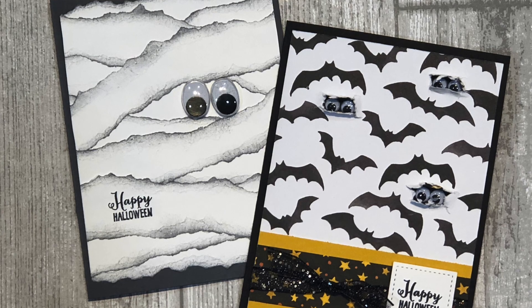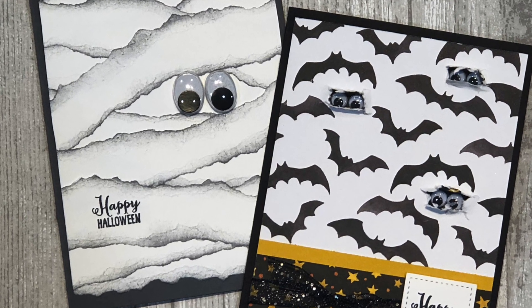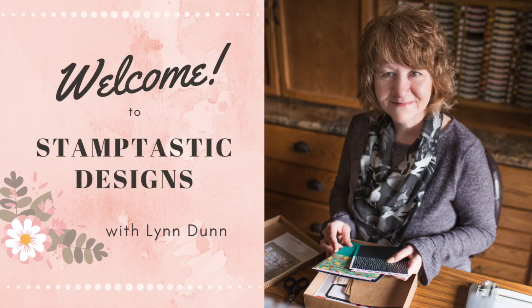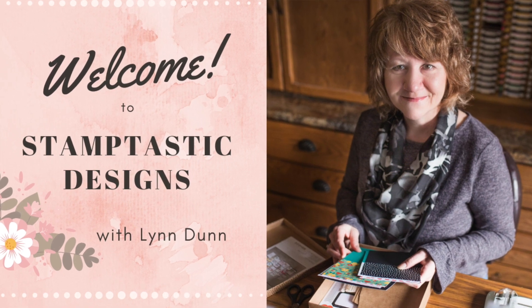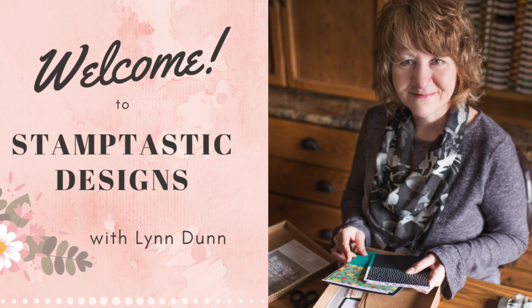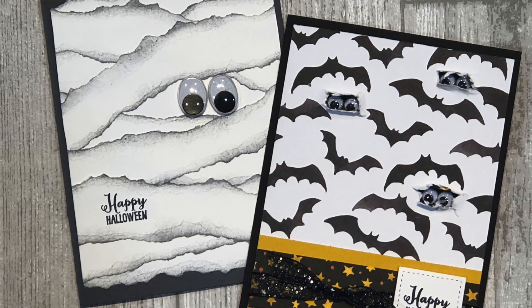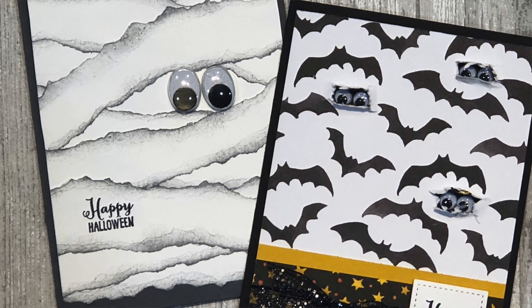By the end of this video you will have two spooky fun Halloween card ideas that you can make simply by tearing some paper and adding a few wiggly eyes. For the latest card making ideas be sure to subscribe to my channel and click on that little bell so you will be notified each time I upload a new video. Are you ready to make some spooky fun Halloween cards? Then type spooky fun in the comments below and let's get started.